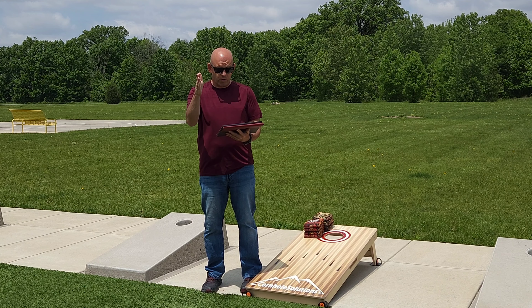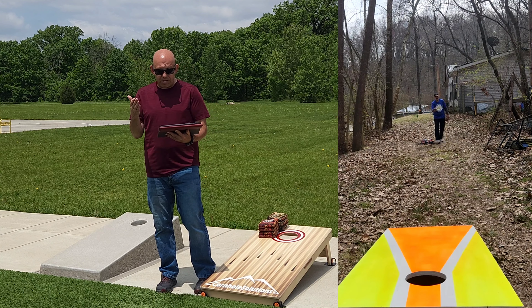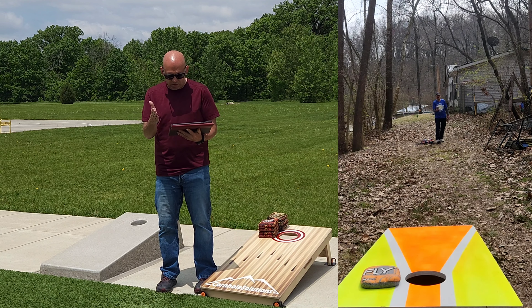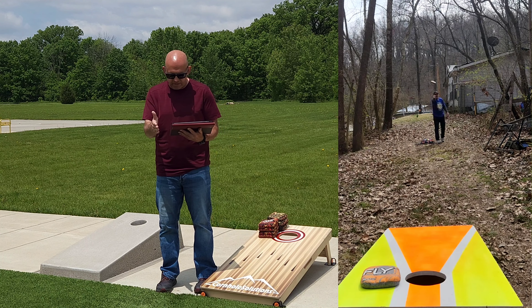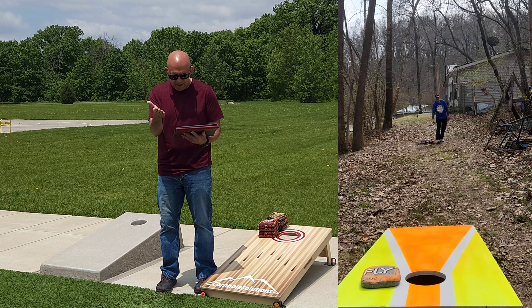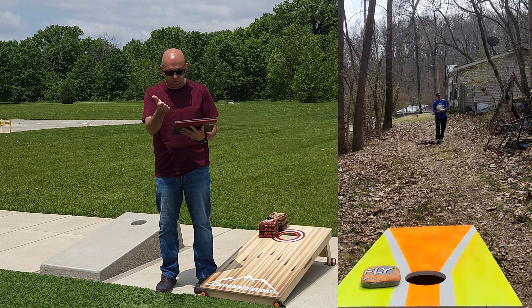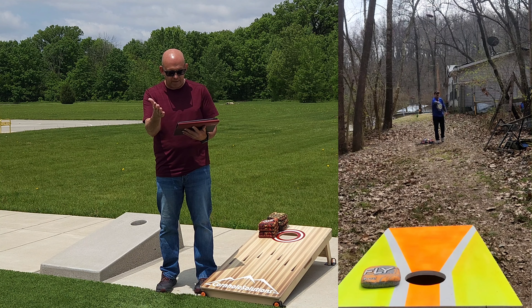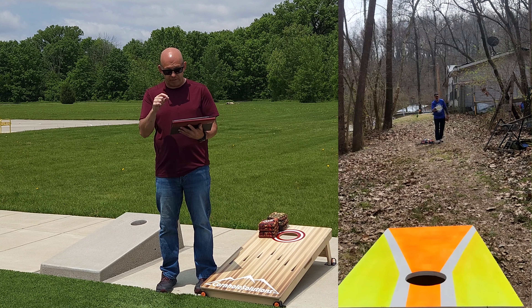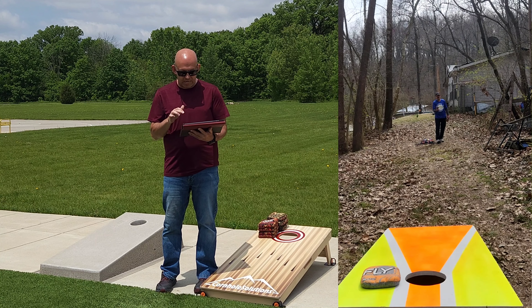I'm going to start with the head-on view of Alan's throw. Initially when I'm looking at this, Alan, honestly it's a pretty solid throw. I don't see any major flaws. Looking at your throw, looking at your body, you don't have a lot of unnecessary movement — nothing that really seems out of whack. The first thing that really stands out is the bag flight — there's that little bit of a tilt, like a cut throw. It's almost like you're coming up to almost a handshake throw. That's something we can play with and fix, and I think we can flatten that bag out pretty easily for you.